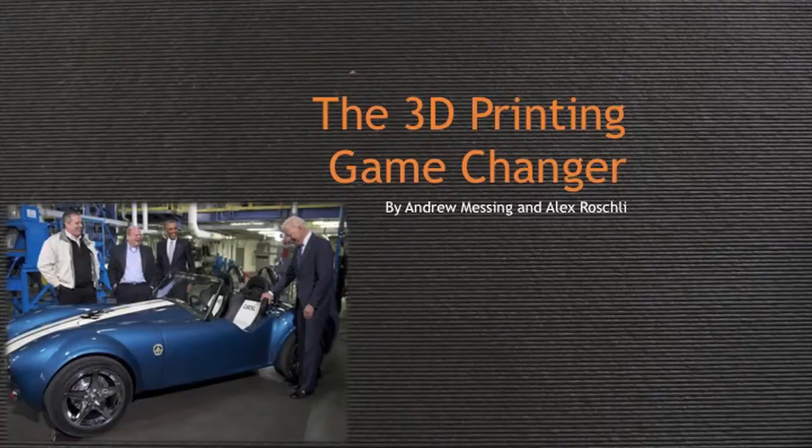Hello and welcome. My name is Andrew Messing and I'm Alex Rochele, presenting the 3D printing game changer.